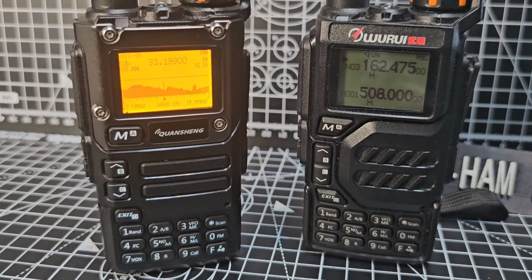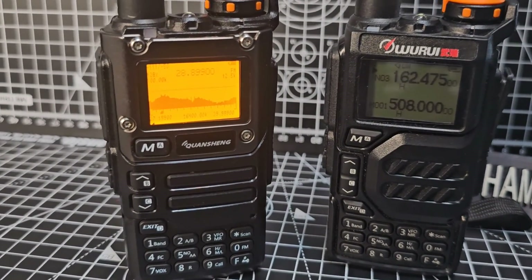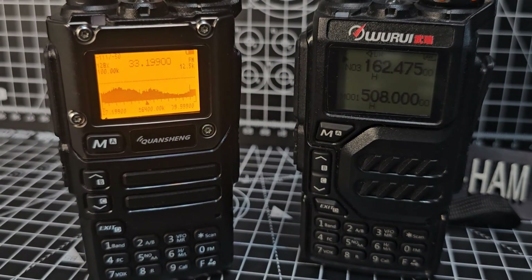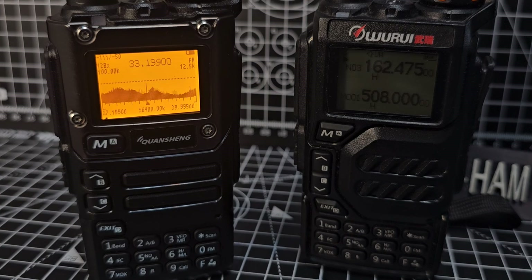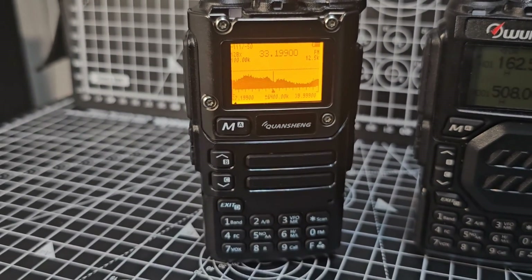I bought this one about a year ago when it was called the Warui and no one was interested. I liked the design but didn't think much of it at the time. But the second they brought out the firmware hacks, they've gone crazy — everyone's buying them. A bit like the X6100 when it was first realised it could be hacked. Bye for now — 73, thanks for watching my channel, all the best.